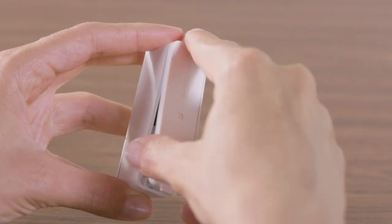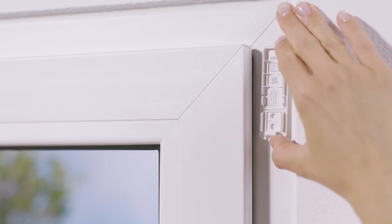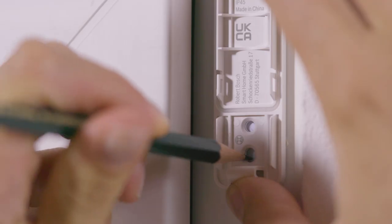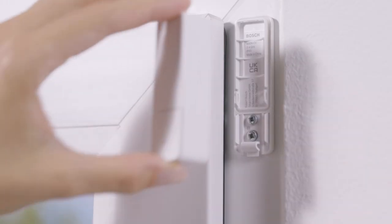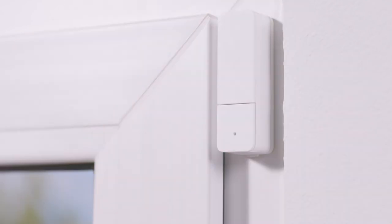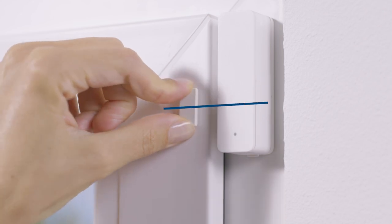If you choose screw mounting, first remove the sensor unit from the mounting plate. Hold the mounting plate in the required position and mark the drill holes. After drilling the holes, you can screw on the mounting plate. Now put the sensor unit back on. The magnet should always be stuck on. Ensure the correct alignment here too.